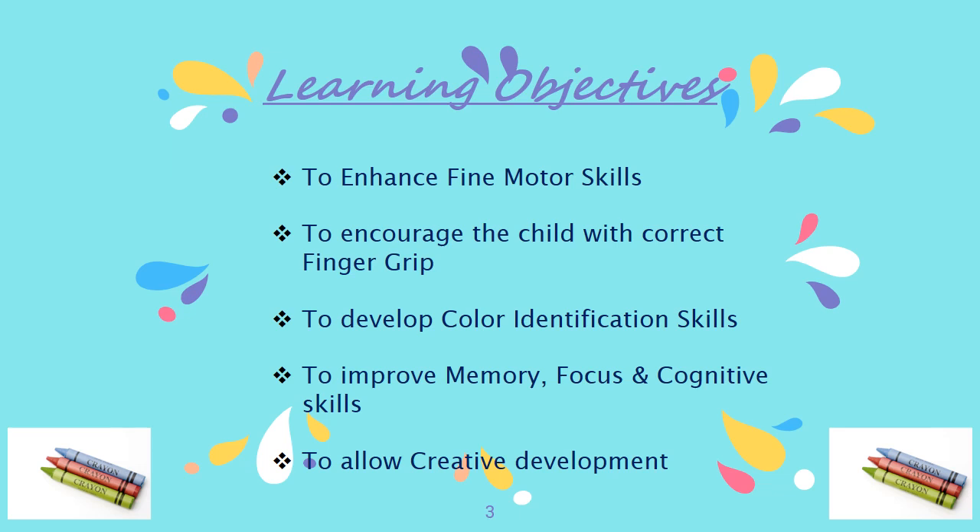The learning objectives are to enhance fine motor skills, to encourage the child with correct finger grip, to develop color identification skills, to improve memory, focus, and cognitive skills, and to allow creative development.